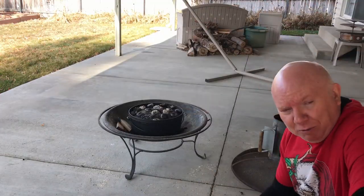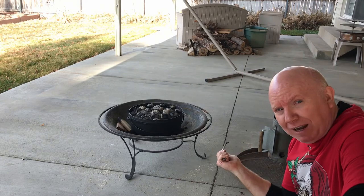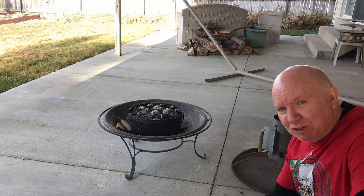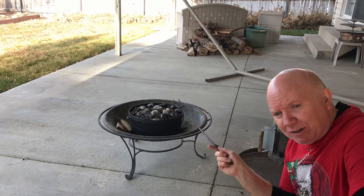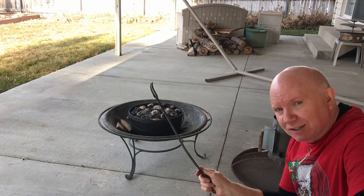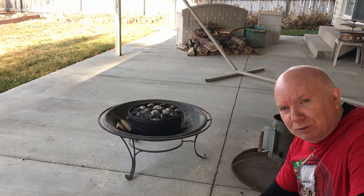That used about three quarters of my coal, so I'm going to add more to the chimney and they'll be ready when those have burned down enough. This is going to cook for about an hour — that's how simple it is. About halfway through, around the half-hour mark, I'll add some more coals on the bottom just to make sure it stays cooking. It's not complicated if you just do it right.